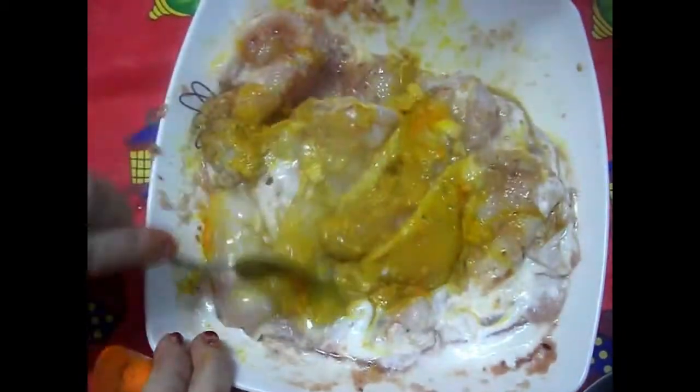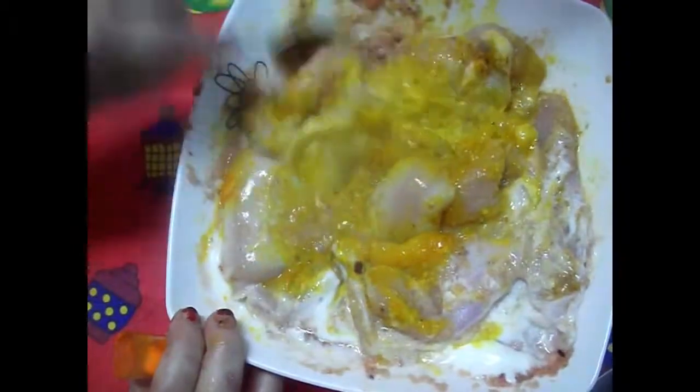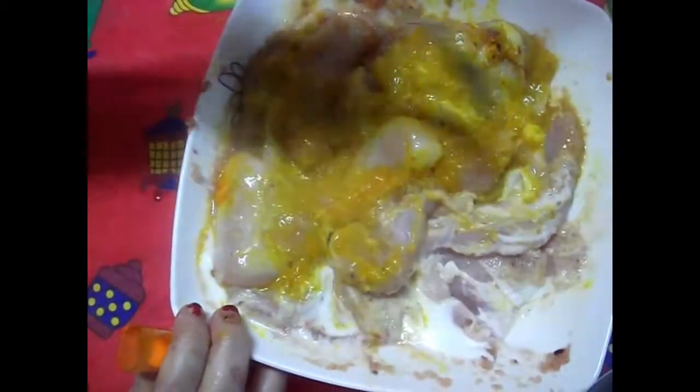بصوا اللون بتاعي أهو - اللون الأصفر عامل إزاي؟ لو عايزة تزودي شوية مفيش مشكلة ومش بيغير في طعم اللحمة بتاعتي.